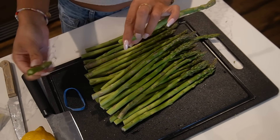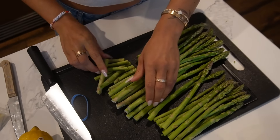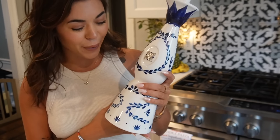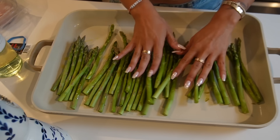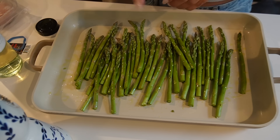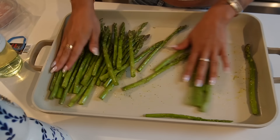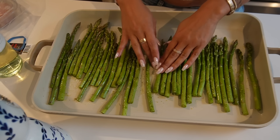Next up is the asparagus. You can just break it where it needs to be broken, and then cut them all around the same length. I'm going to oil up my pan — look at my new olive oil bottle, my friend got me this for my birthday. She put a topper on a Casa Azul bottle; so cute. I'm gonna rub the asparagus in the olive oil, add some new lemon pepper seasoning and salt, then pop these in the oven at 375 or 400 for about 20 minutes.